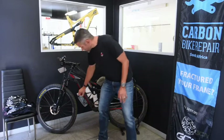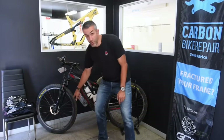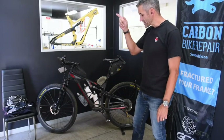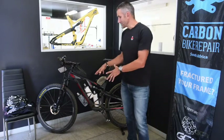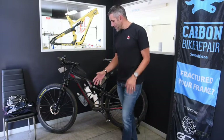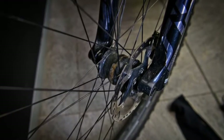The rims are Stans Arch CV7 carbon rims — the exact set I rode last year. They were built by Neville at our local bike shop, Linden Cycles. I think he's the best in the business. All I did for this year's race was go in to check the tension of the spokes and make sure everything was still good.